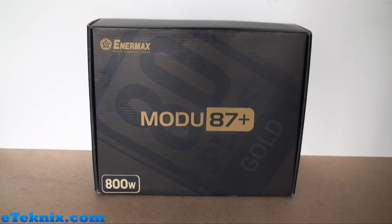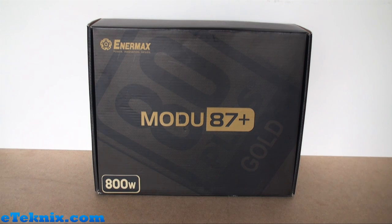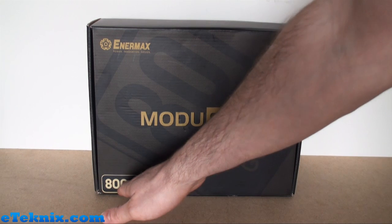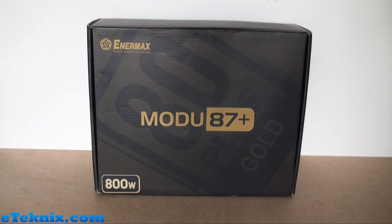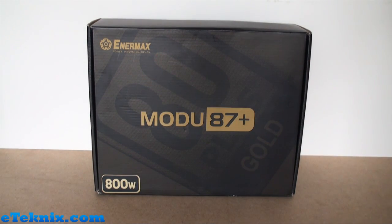Having a quick look at the front of the box, it looks very simple - black and gold, which expresses that it's quite a quality product. It looks refined, and we can see the Enermax logo up here, Module 87 Plus. Down the left it denotes the wattage; this particular one is 800 watt, though it comes in various wattages. There's also an 80 Plus Gold efficiency certification logo printed in the background, which is a nice little touch.